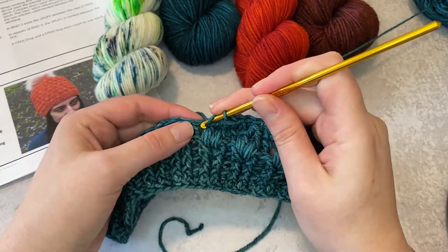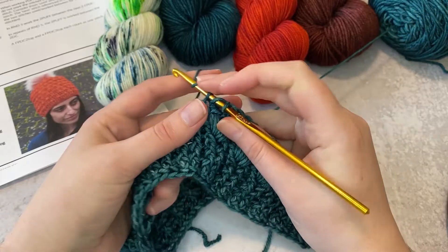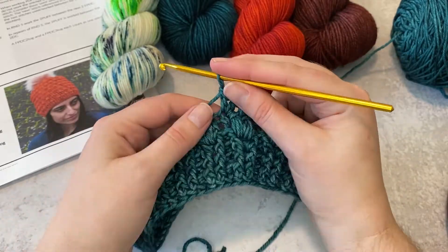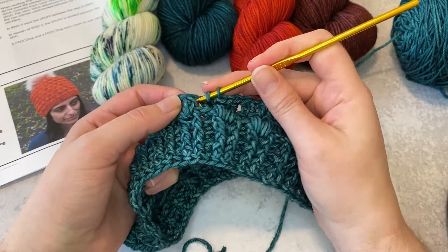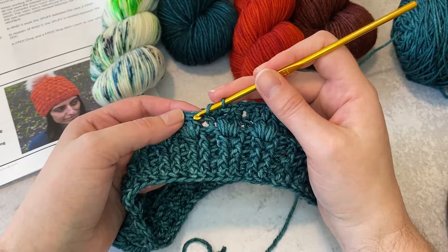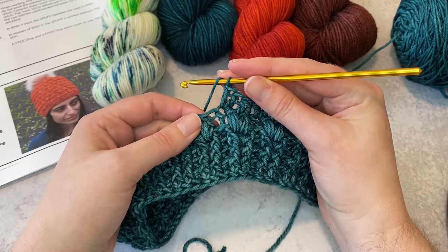Then I'm going to go ahead and work two double crochets right here for this round, and I'll show you again how to do the post stitches around the puff. When you're working around the puff you're not going to work around like the center of the puff. You're actually going to work around the post but at the top of the stitch, which is closer to those loops that you would work in if you're just working into the stitch instead of around it.